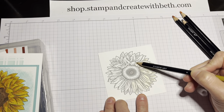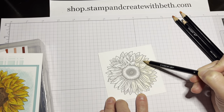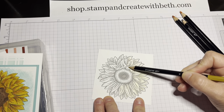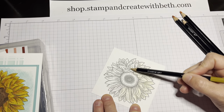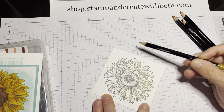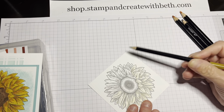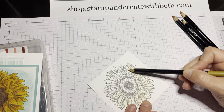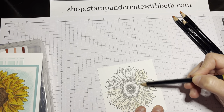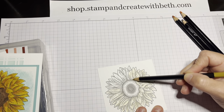I do turn my flower as I color. I'm kind of going in the direction that the petals are drawn and I'll do this more and more as we add more layers. I do like to keep my pencils pretty sharp. Everyone has their own preferences, but I do like my pencils to be sharp, and you'll see when I start doing the shadows why that is.